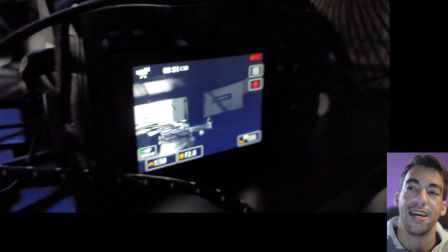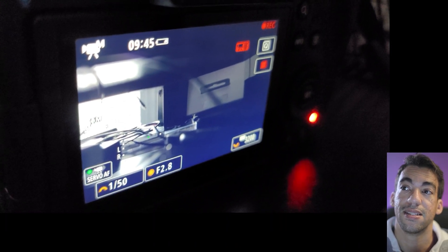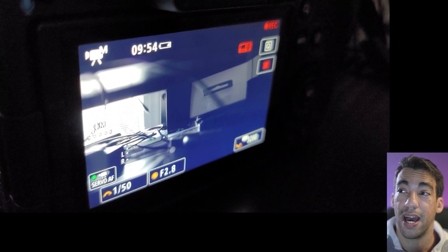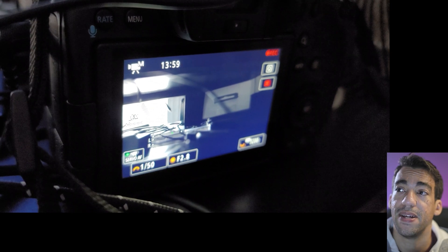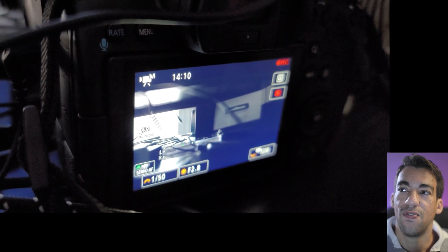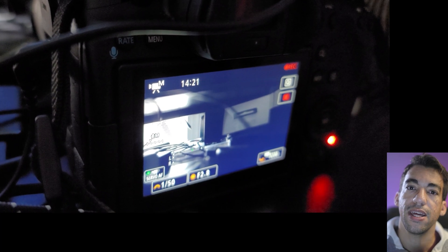I hit the record button again and kept recording. The camera battery was dying — it dropped significantly, as I was recording non-stop on a single Canon LP-E6NH battery that came with the camera. I kept recording — 10 minutes in, wondering what would happen. At an hour and 40 minutes, approaching an hour and 45, I had a simultaneous blink from both the battery and the overheating warning, which had never gone away.